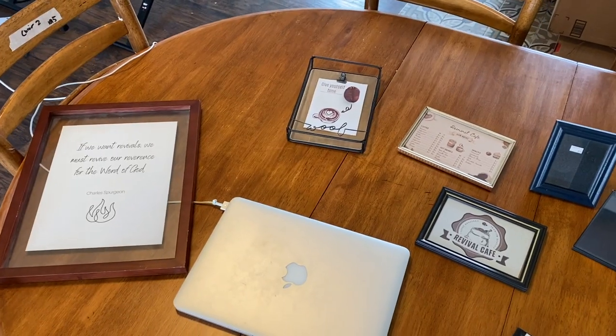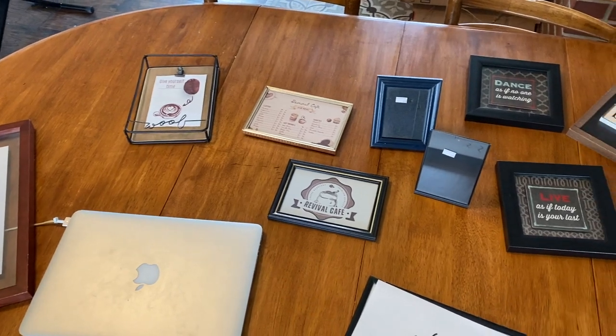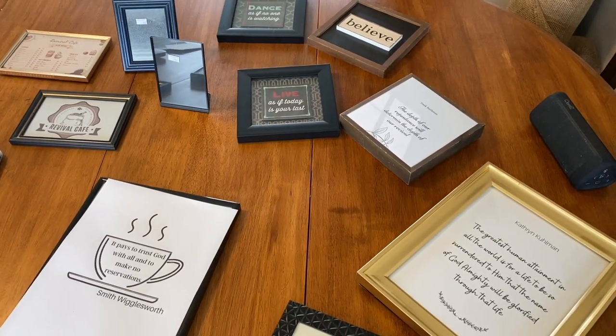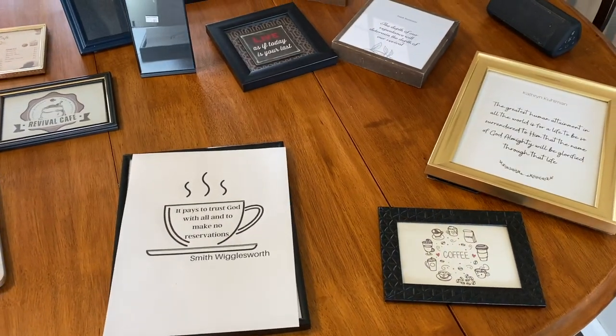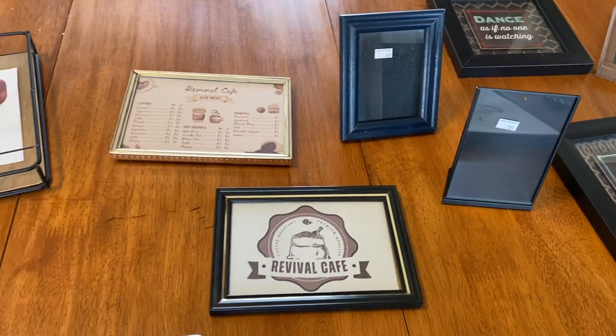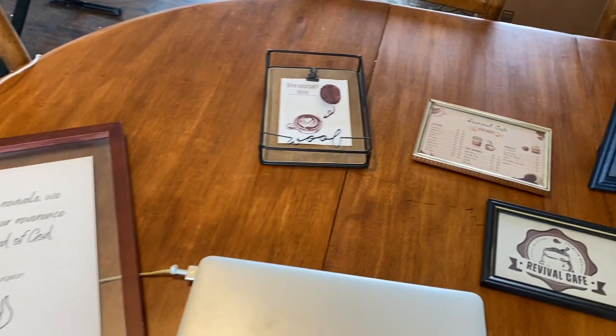At the thrift store I grabbed a variety of frames I thought would work well together. Black metal is kind of the main theme for the cafe, so I was looking for anything black. I wanted a little bit of wood — some of the darker wood we already have in the cafe. I grabbed a frame with a little red to draw in the red fireplace, and for metal accents I went with gold, not silver.